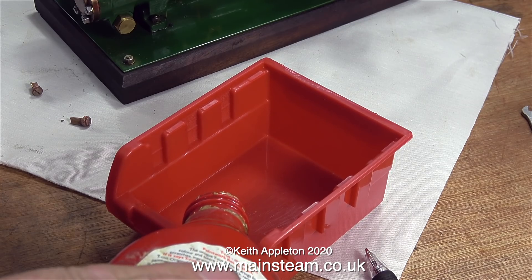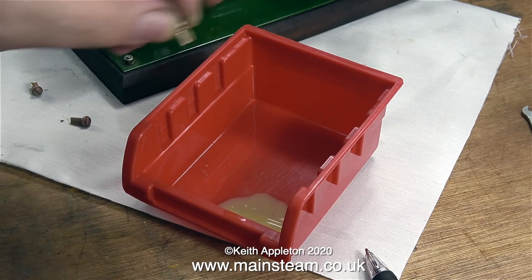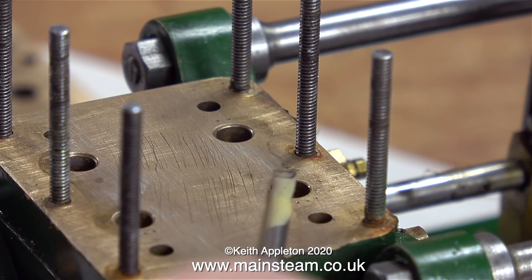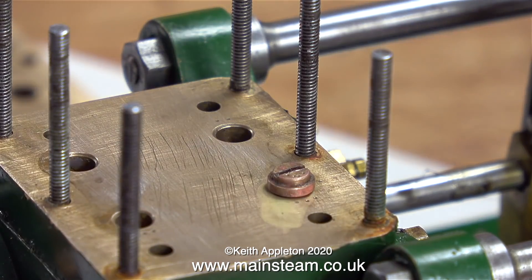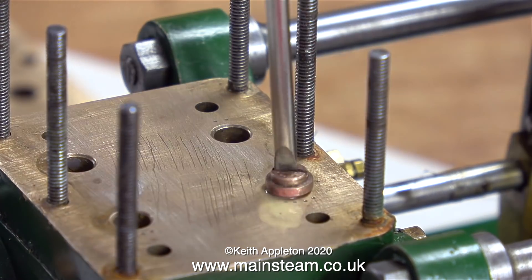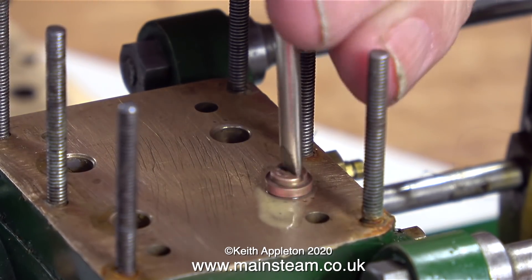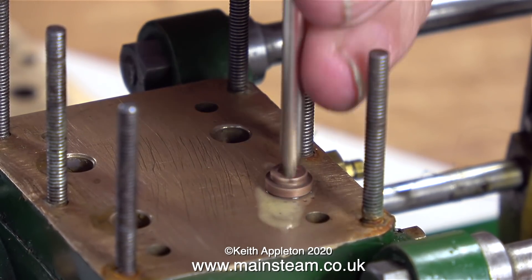In this clip I'm tipping some tea-cut into one of these red containers. I'm not just going to use tea-cut to lap the valves - I'm going to mix it with a very small amount of fine valve grinding paste. This paste is designed for the automotive industry for grinding car valves into cylinder heads. As it's normally mixed with grease it's a bit thick, so in the lid of the tin I added some tea-cut and mixed it together, which diluted the grease and made it much easier to use.